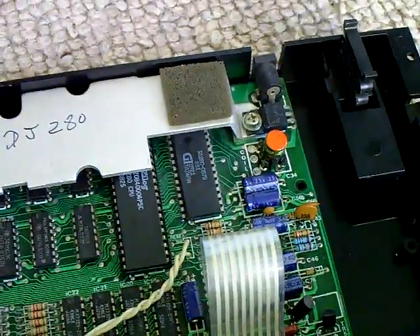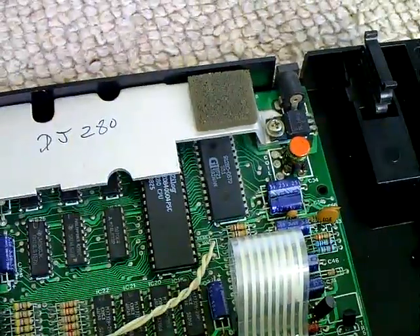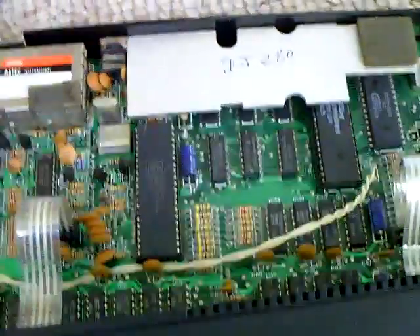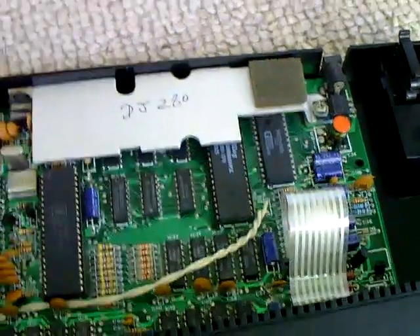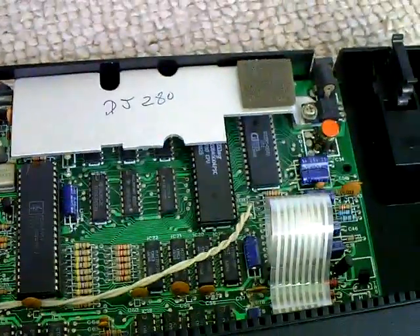After resetting a couple of times it all sorted itself out, but we had a continuous key press of number 4 on the screen. What I wound up doing was just taking the ribbon cables out and cleaning the ends of them — that sorted that problem. And now every time I boot it, it boots up fine. I won't bother showing you that; it's just a standard Spectrum booting screen.